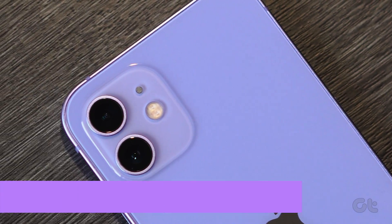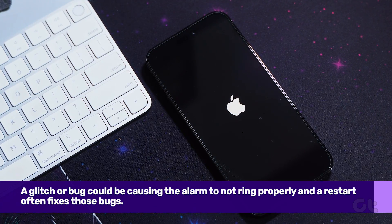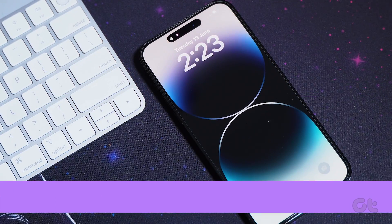First of all, you should restart your iPhone. It is quite possible that a glitch or bug could be causing the alarm to not ring properly, and a restart often fixes those bugs.